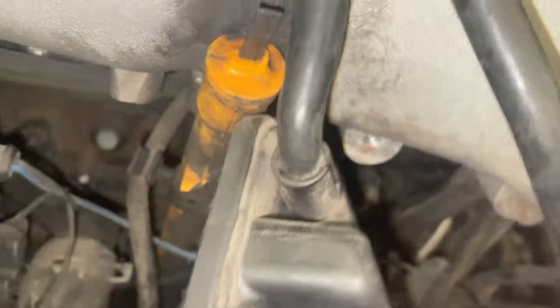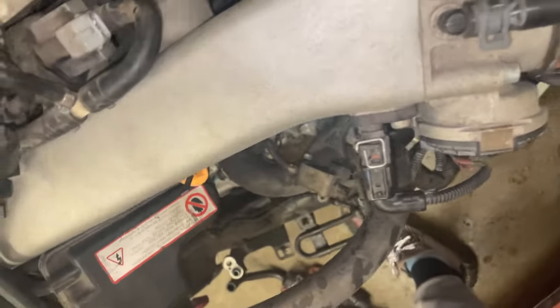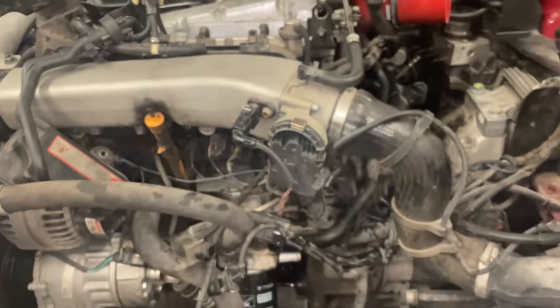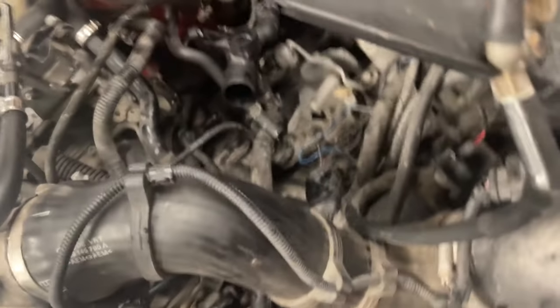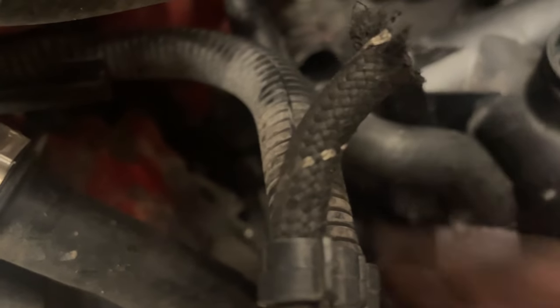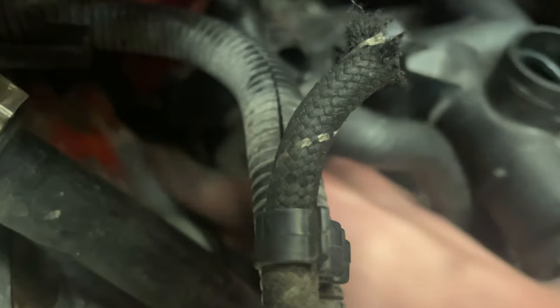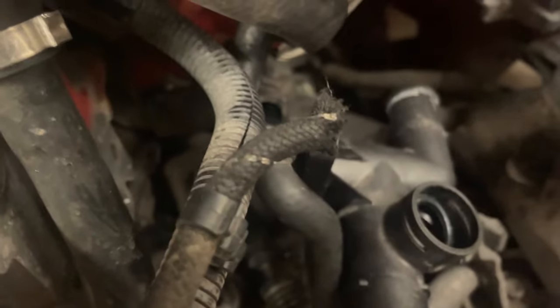These vacuum lines that go down here — this one just goes to this, and this is getting deleted so we don't need that. Then this one goes up here somewhere, and I believe this just goes to the N249, so this will get pulled out when I take the intake manifold off. Now let's get the block-off plate on. Before you put the block-off plate on, take some sandpaper and clean this off pretty good — probably not completely necessary but it helps get a good seal. There we go, SAI block-off plate is on.